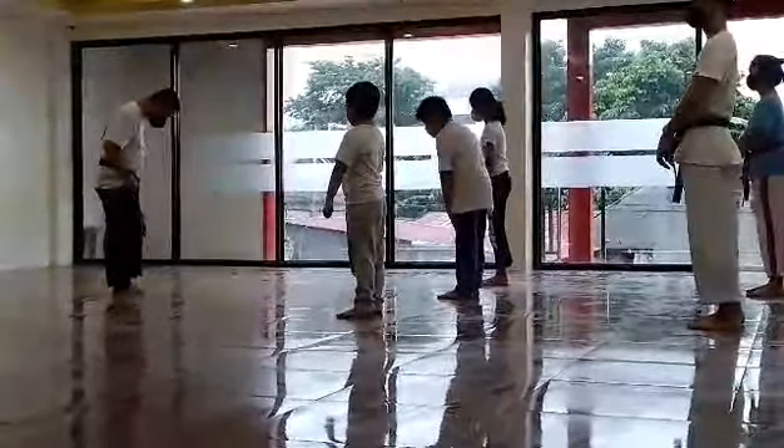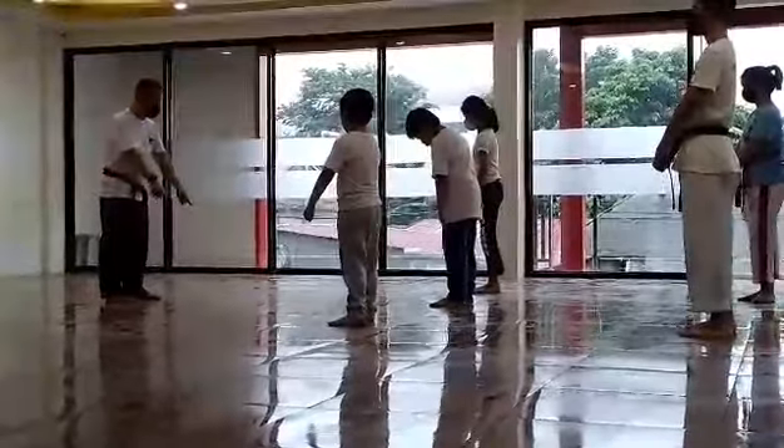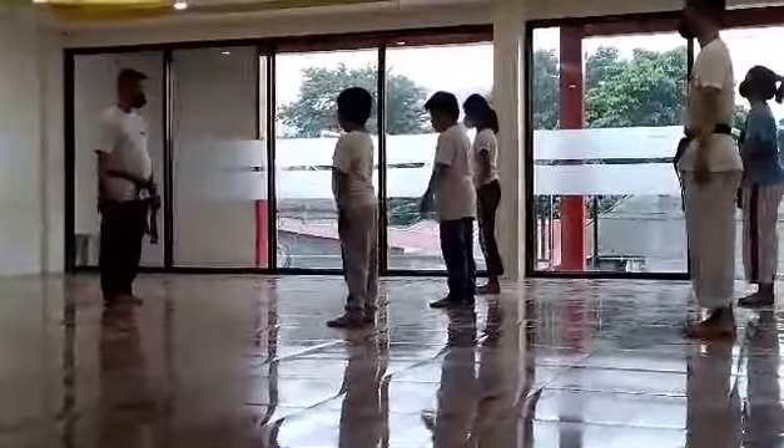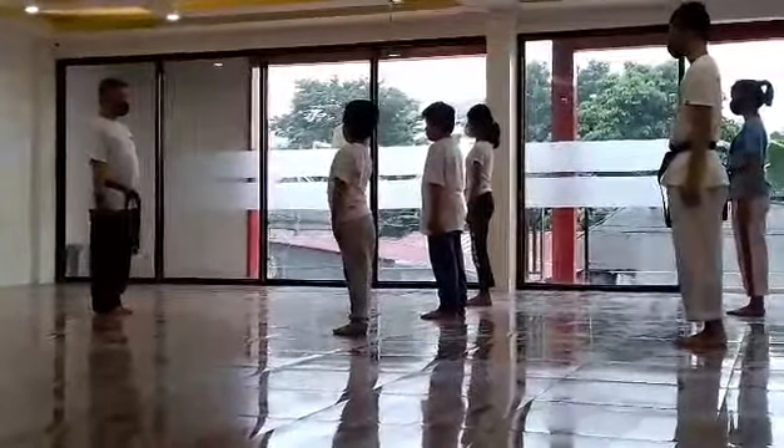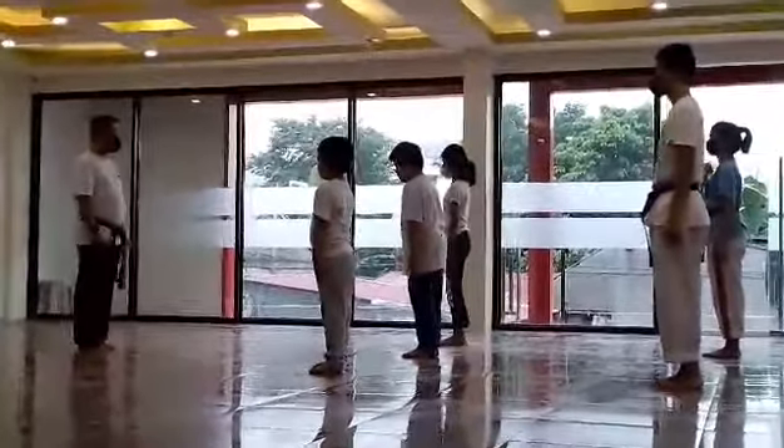One step away with your leg. Okay, one more, turn. Together, stand straight. Together, hand in the back, okay.